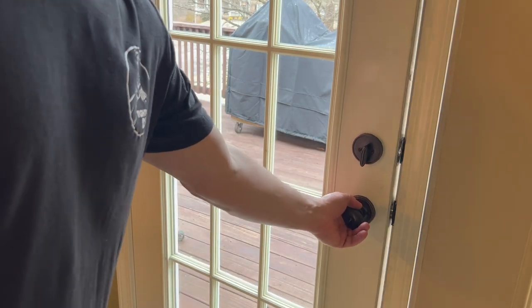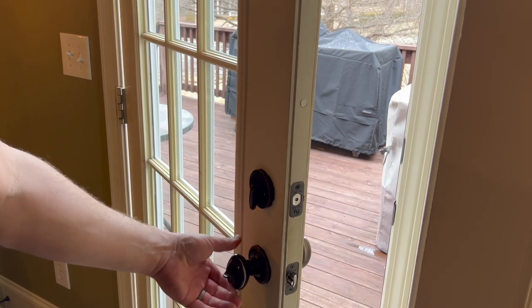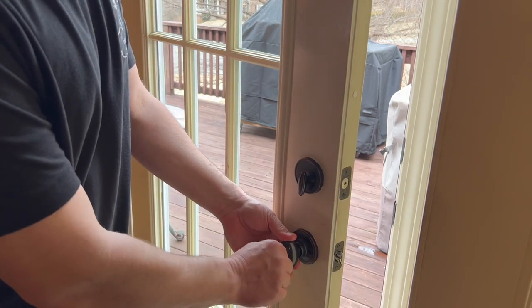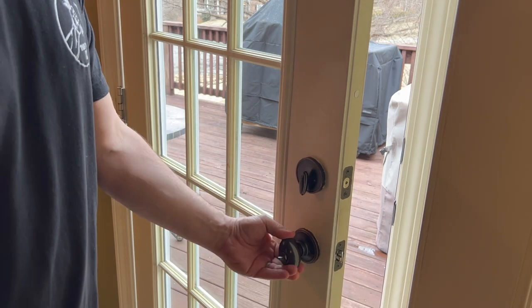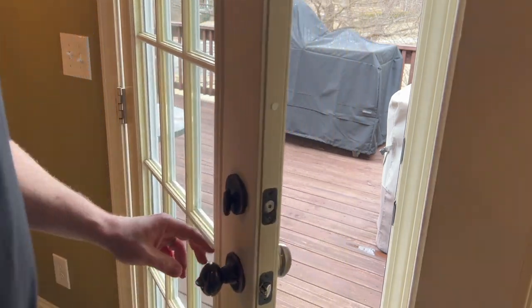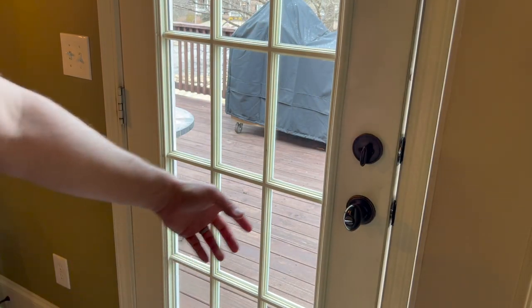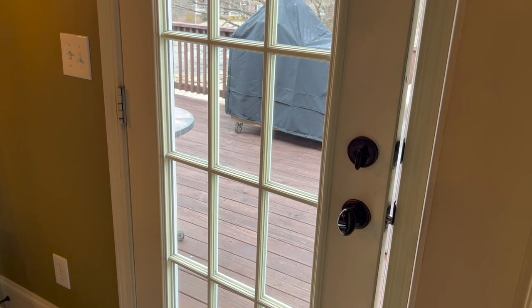Today we're going to get them swapped out. First I want to demonstrate some of the issues I'm having. The doorknob itself is just a little bit loose, the lock mechanism is hard to turn, and sometimes the doorknob catches a little bit when you're trying to open it. The main thing is whenever you push it to close it, it doesn't always close easily and sometimes it bangs back open.